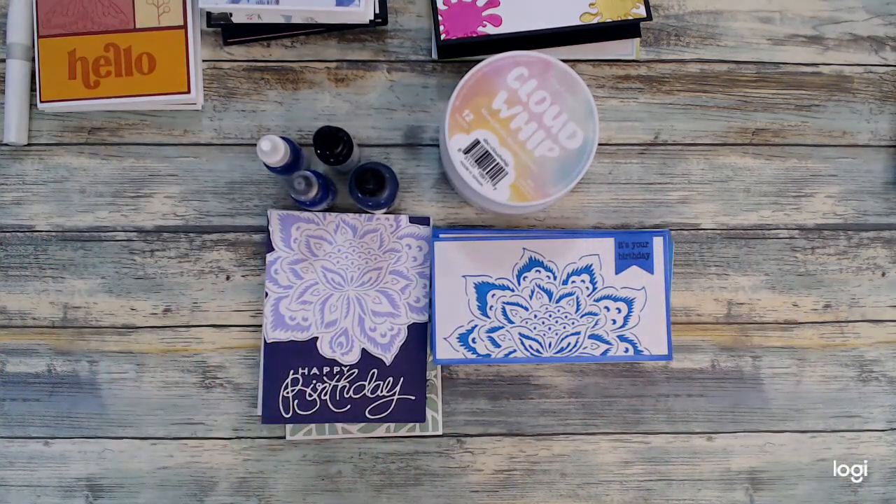Those are my cards for this month's Smash Our Stash. I hope it has inspired you to give it a whirl, dive into your stash, and see what you have and what you can create. Until my next video, friends — I hope your day is a crafty day. Thanks so much for watching. We'll see you again soon. Take care. Bye bye.